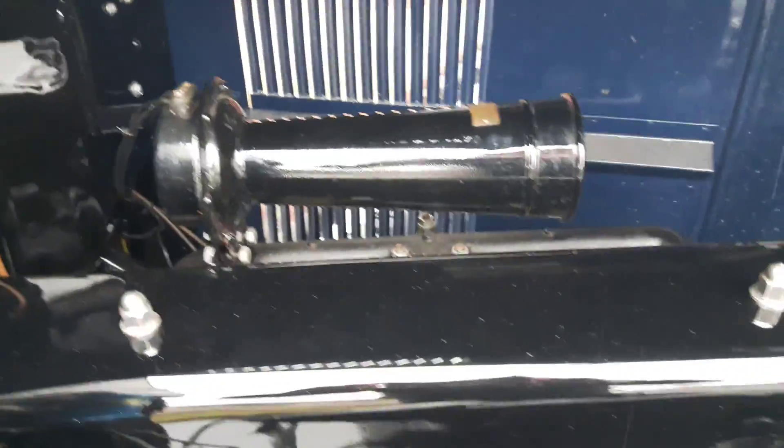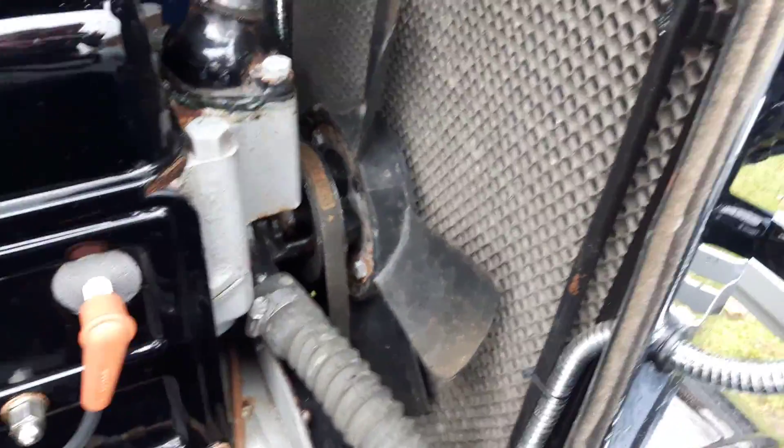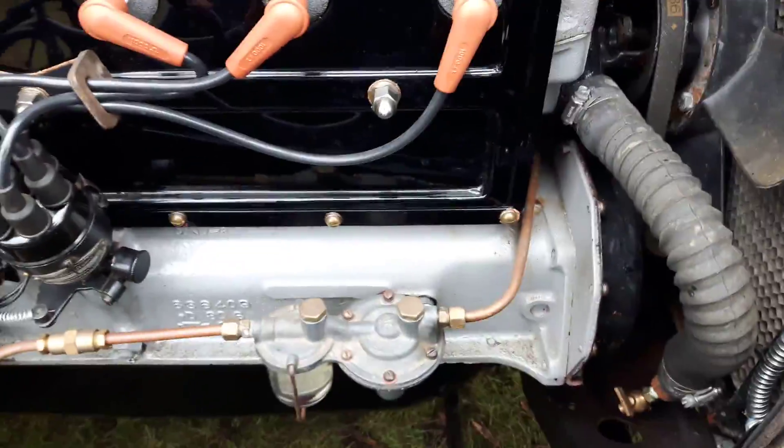He says the horn's original, and there's a plastic fan which isn't original, but the two-blade fan is. The original head, but not the original block.